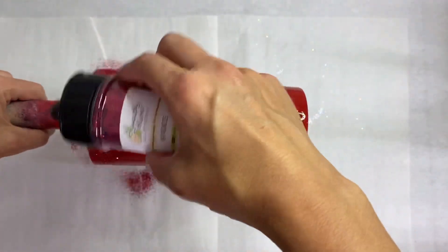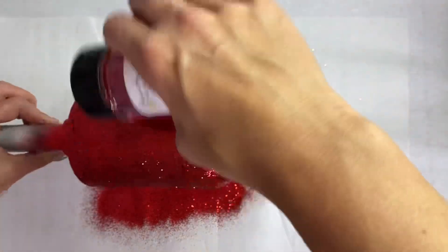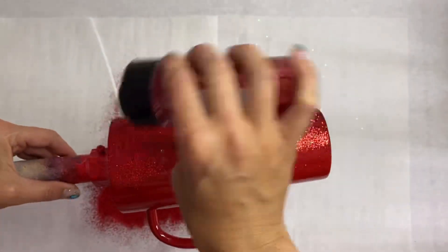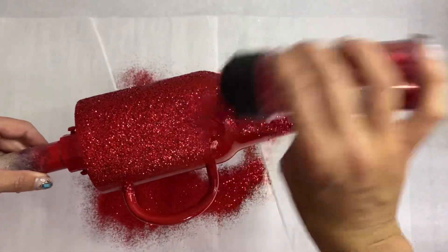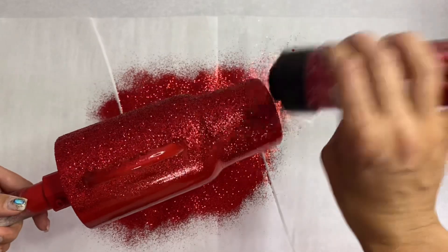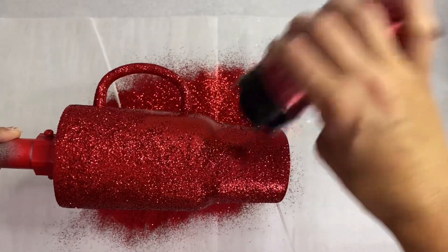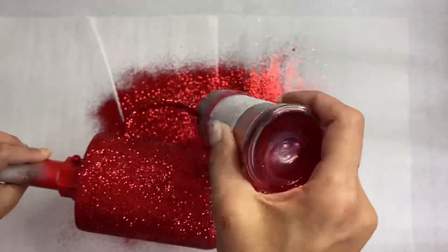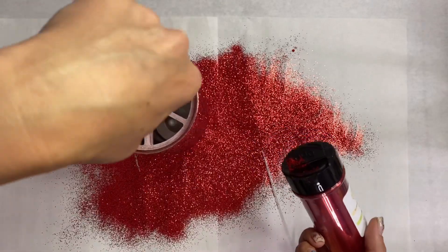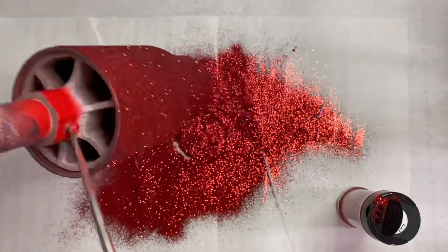Once we get that all epoxied, we're gonna go ahead and sprinkle that Sookie all over the tumbler. Then we're going to go ahead and stick that bottom right in that glitter on our parchment paper to glitter the bottom, and be sure to tap that off really, really well.